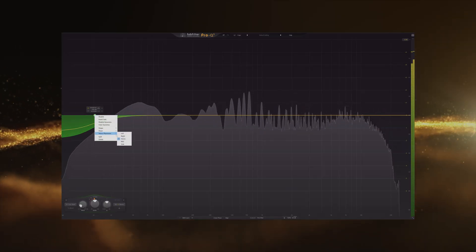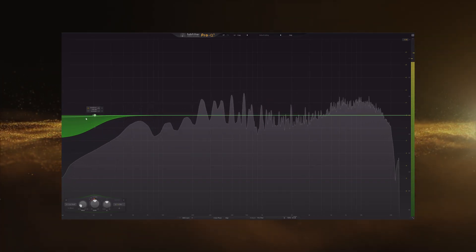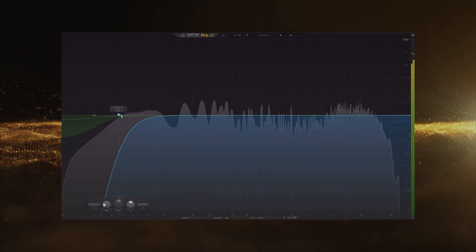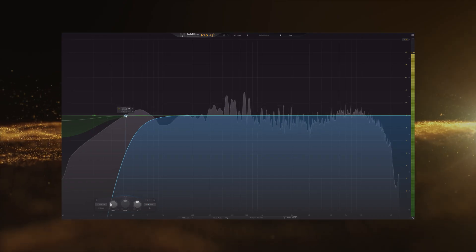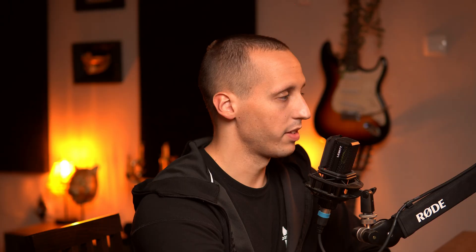For example, you can switch this to mid so you're affecting all the mono information, since you'll be finding the mono information more there. Then you can go with another filter — a high pass filter in side mode — which basically prevents any side information from happening in the low end. This will help a lot and is just another way you can do this.